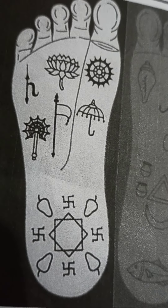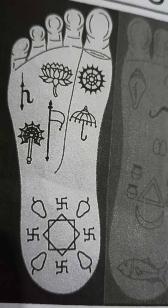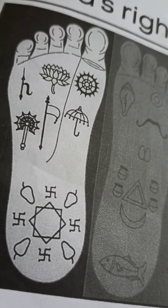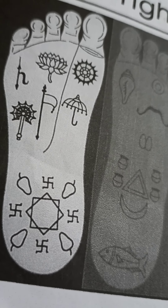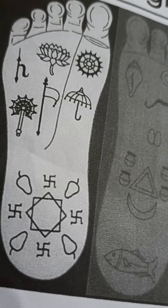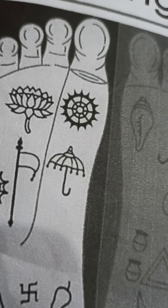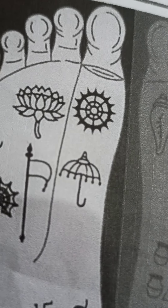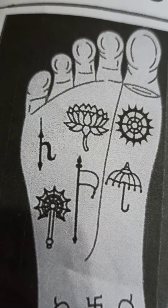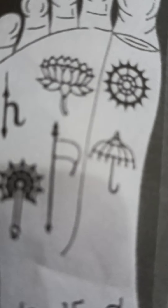Balekon — it is very tiny, and it indicates our journey through many births is cut short. Disc — it is like Sudarshan Chakra and cuts down all bad gunas, i.e., Kama, Krodha, Loba, Moha, Mada and Matsarya. Umbrella — it gives us protection.